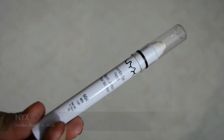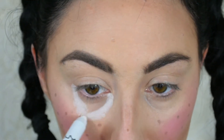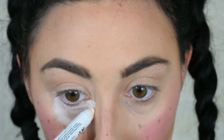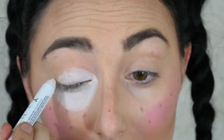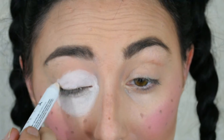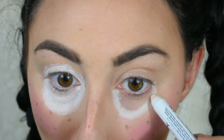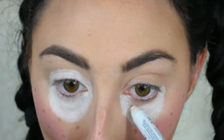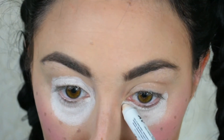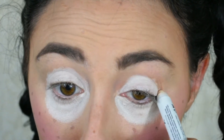Going in with the NYX Jumbo Pencil in the shade Milk to sculpt out the under-eye area in white. This is just to make the eyes look a lot bigger. I went quite large in this area. I'm using the jumbo pencil because it's something easy to go out and get, not a special paint. I did bring it up on the actual lid, which I probably wouldn't do next time as it wasn't super easy to blend the shadows over — next time I'd just put it on the under-eye area.